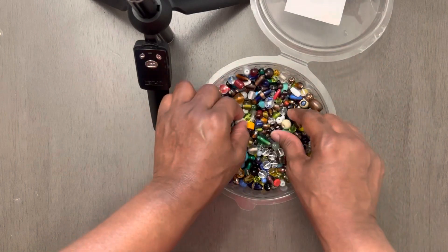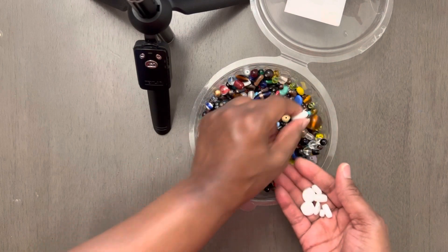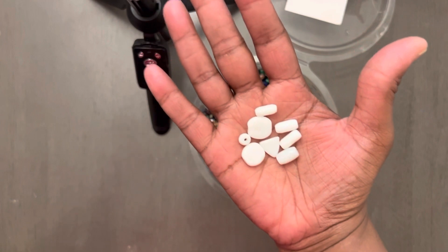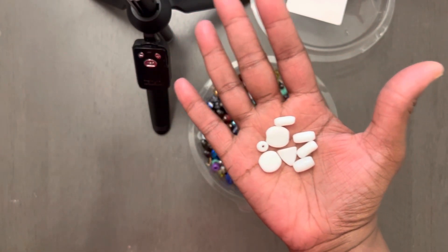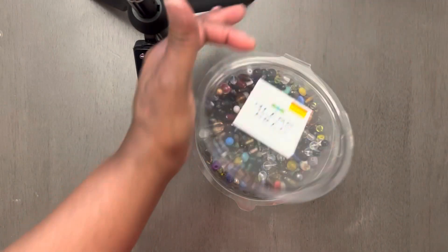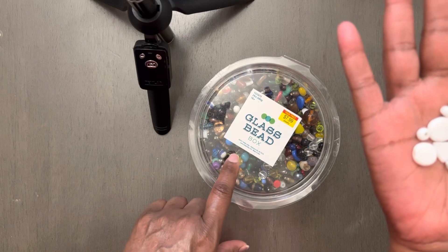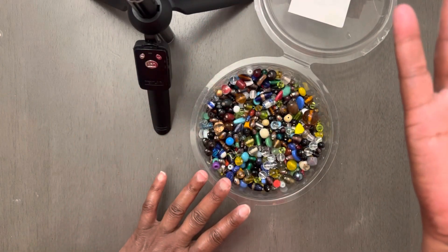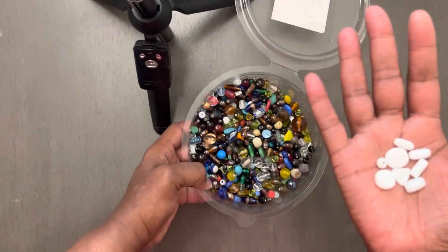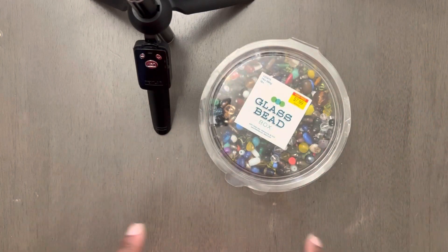They come in a variety of different sizes, but I want to show y'all how else they come — they come like this as well. You can make so many different things with this. This is a money saver. If you are pinching pennies like we all do as crafters, and you want to get the most for your money, this is it. Walmart used to sell stuff like this, but I got this from Hobby Lobby. If you can get to Hobby Lobby, grab this as soon as you see it.